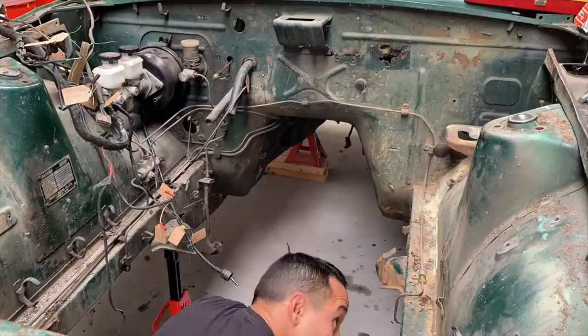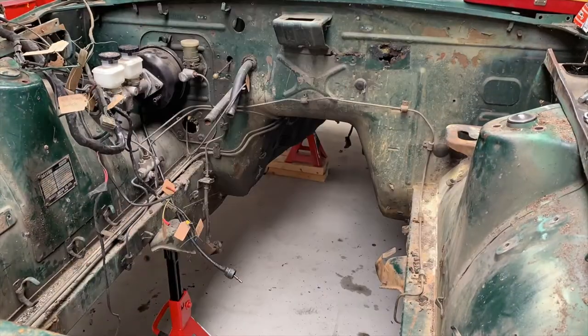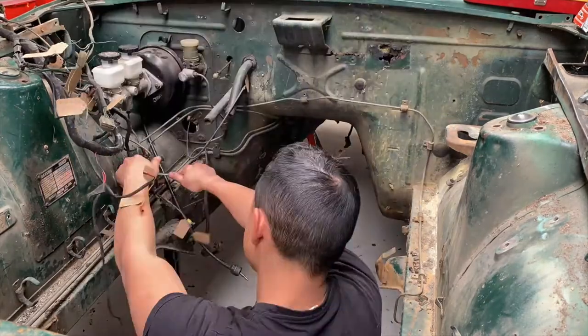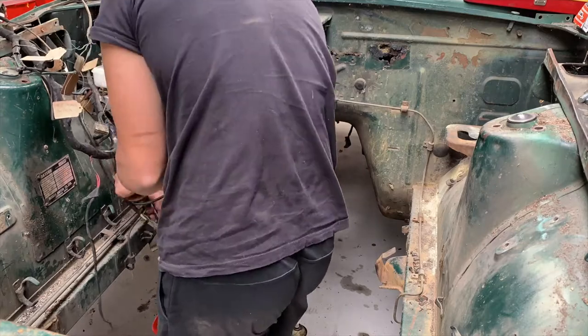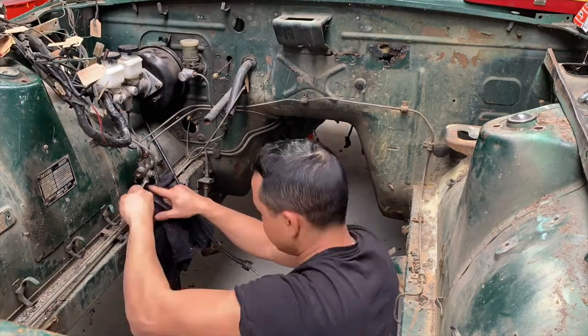What I'm doing here is removing the brackets that hold the hard lines in place, and I'm going to start taking off the hard lines for the brakes. I'm going to start removing them off of the brake proportioning valve and then carry on with the master cylinder.